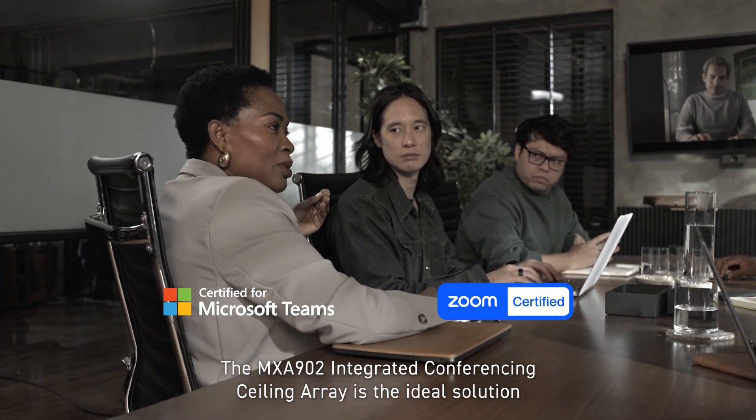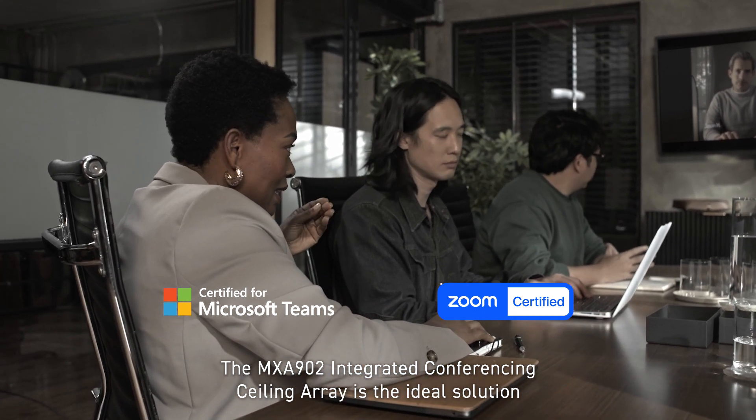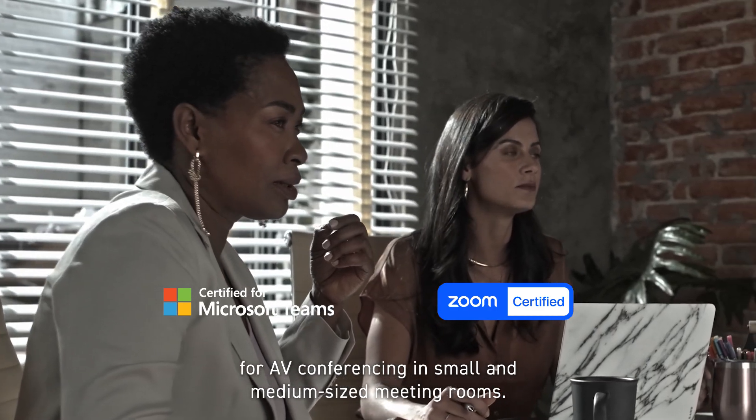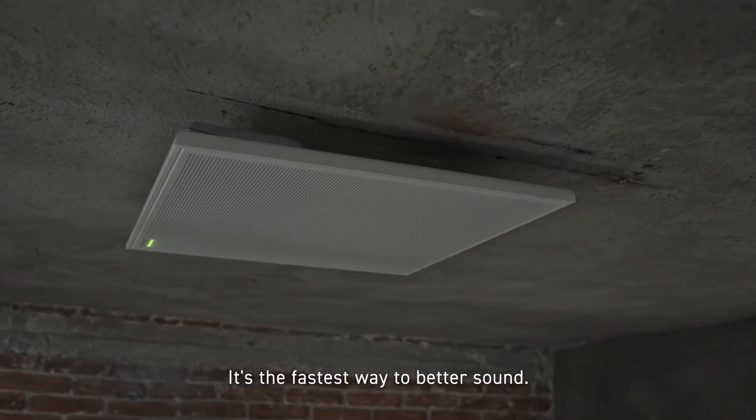The MXA902 Integrated Conferencing Ceiling Array is the ideal solution for AV conferencing in small and medium-sized meeting rooms. It's the fastest way to better sound.